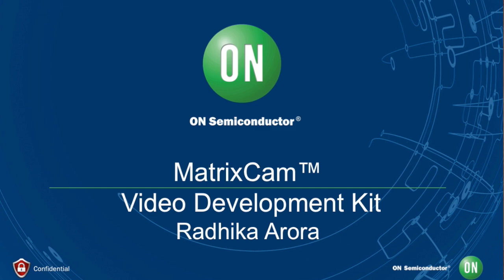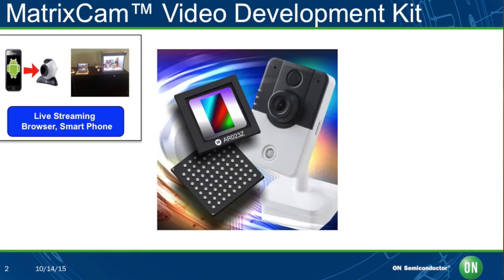A lot of IoT applications need video these days, but developing a connected camera from scratch is a huge project. I understand you have a new kit that can fast-track me to an IoT-based camera for my next project? Yes, we do. I want to introduce to you the MatrixCam — it is our latest video development kit from On Semiconductor. The MatrixCam serves as a one-stop shop for any company developing an IoT application that wants to integrate a camera in their solution. MatrixCam has all the building blocks of a typical IoT device.